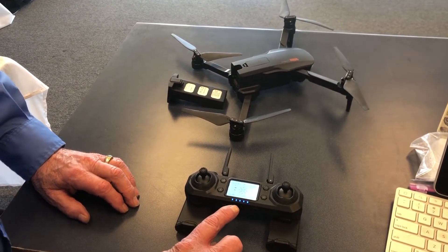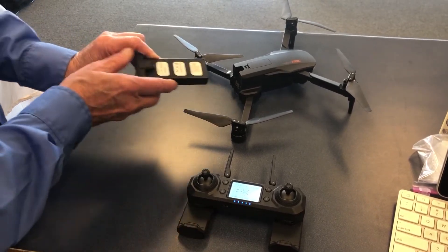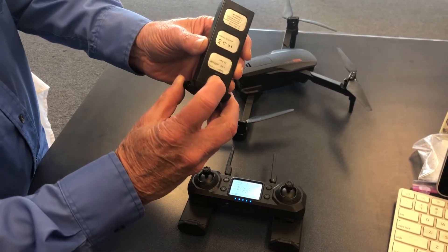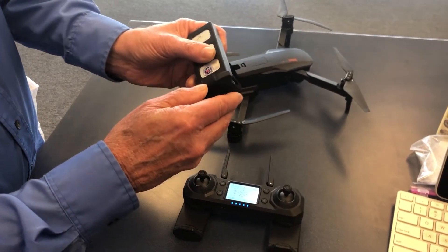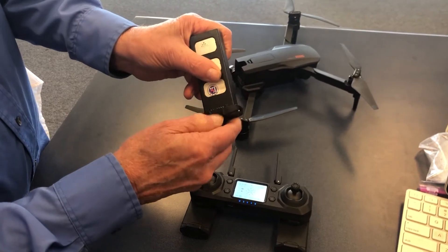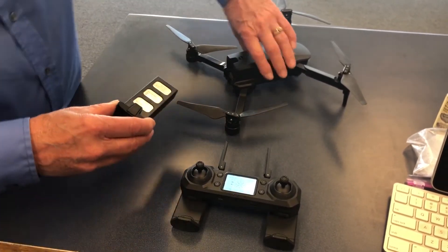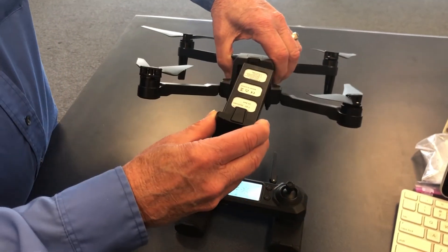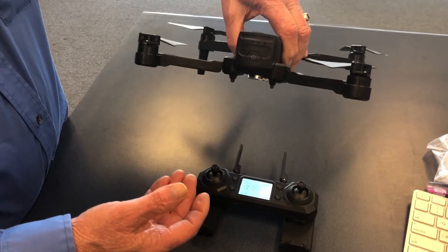It's on, but you can see the lights are blinking because it doesn't know the drone is there — the battery is not in it. So there's a clip here and you push it on the inside down, and then there's a little grabber thing on the bottom that's going to help you as you're putting the battery in and out. So pick it up, slide it in, and press it all the way back.